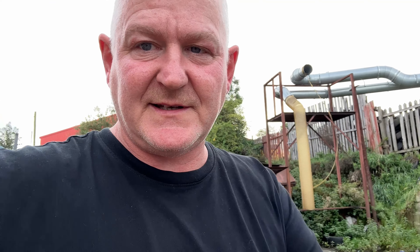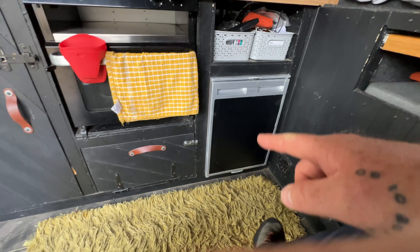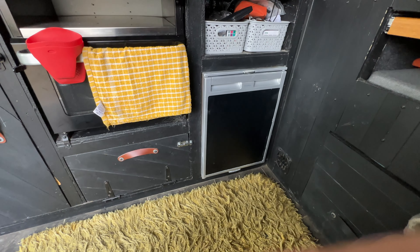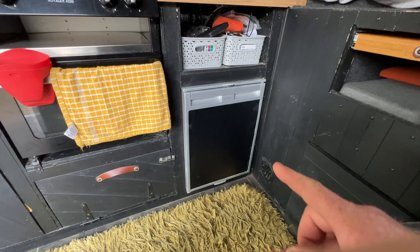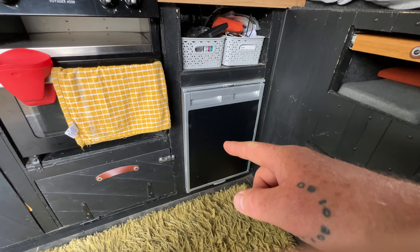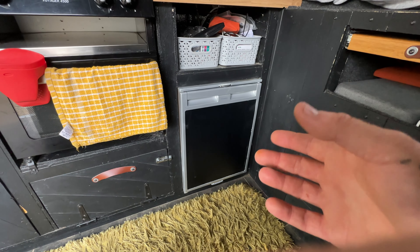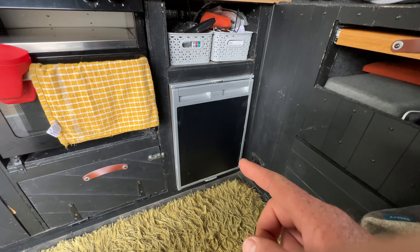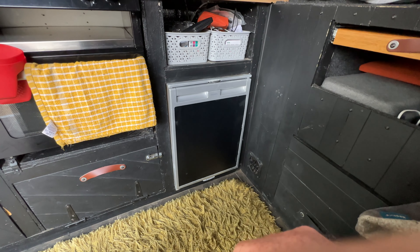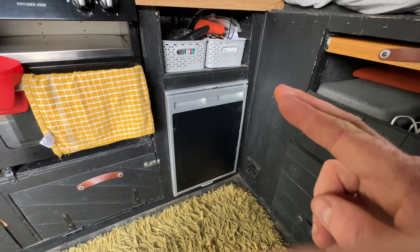I've been having a bit of a cleanup in here. I used to have the door card covered in stickers, but they got old and tatty. You can actually take the door card out — behind it is some rubber and cardboard. I took that out, found an old bit of black vinyl, and have just coated it in black vinyl. That looks a bit cleaner now.